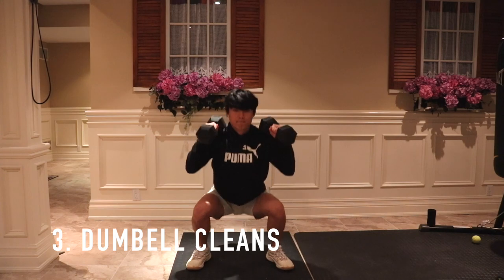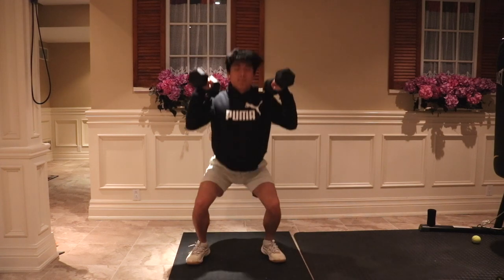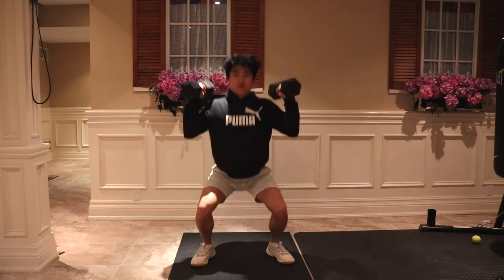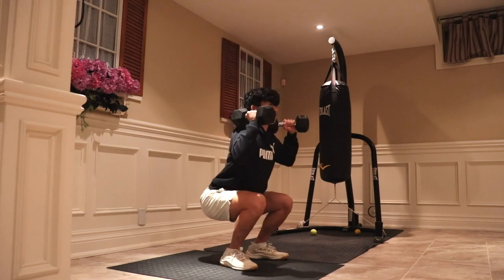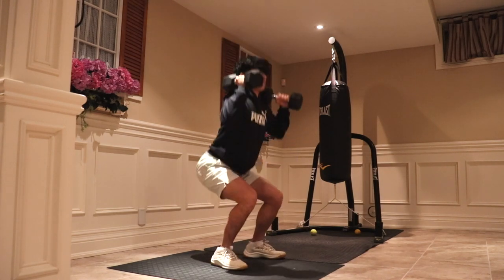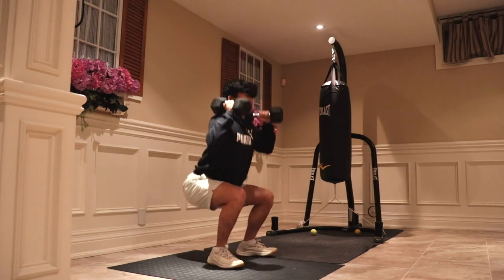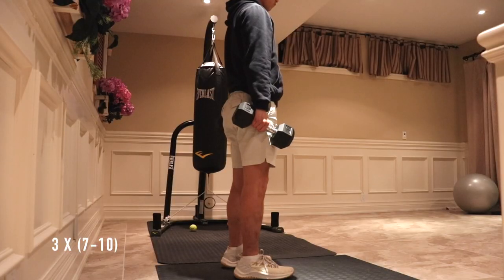The third exercise is the dumbbell clean. Just like the normal clean, this works the quads, hamstrings, glutes, and calves and is also a triple extension movement. The clean is an important exercise for improving your vertical. Instead of using a barbell, I'm using dumbbells and lifting them over my shoulder just like a normal clean. Stand shoulder-width apart in a partial squat, drive through your heels and explode up as fast as possible while catching the dumbbells on your shoulders as you land in a squat position. Remember to extend your hips rapidly — that's why we did the dumbbell swings earlier. I do three sets of seven to ten reps.